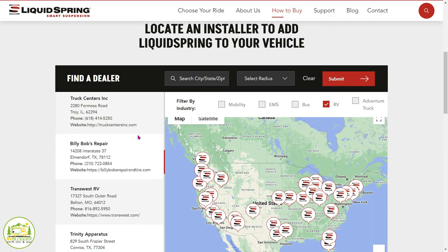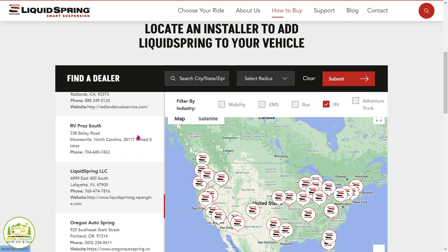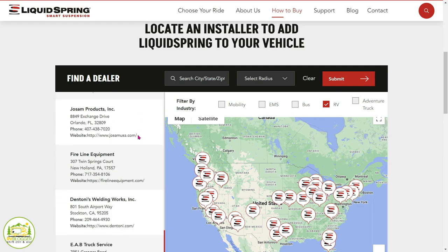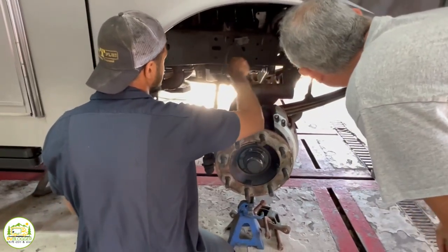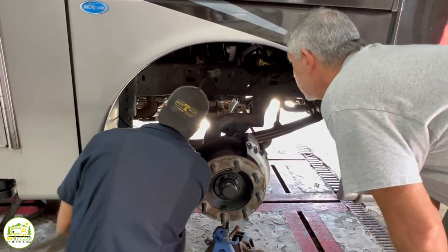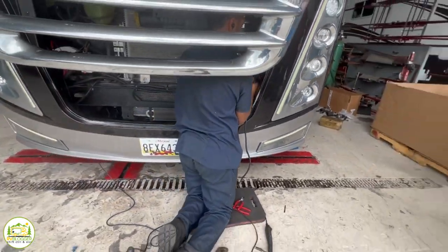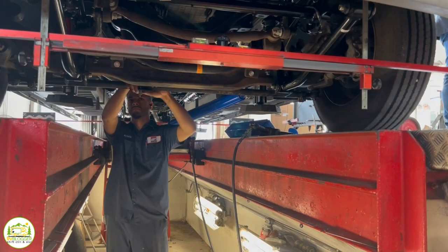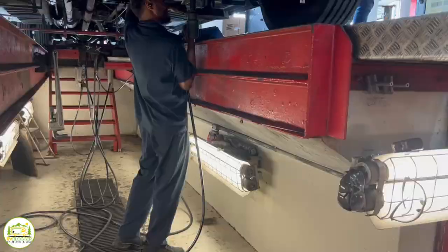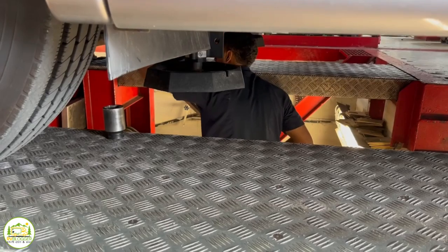To give everybody a sense of peace with that — if we have them on our website as an installing dealer, we have either had them at our facility to train them or we have had one of our techs at their shop to train them. So we're pretty confident that anybody we send you to will know how to do the suspension install and won't have any issues with how it goes on.